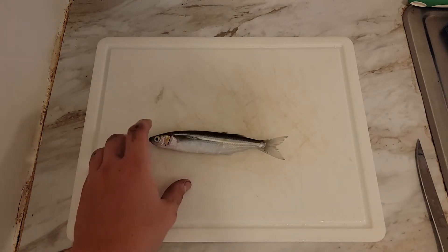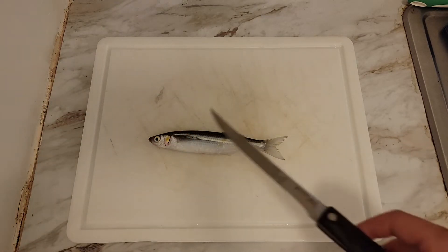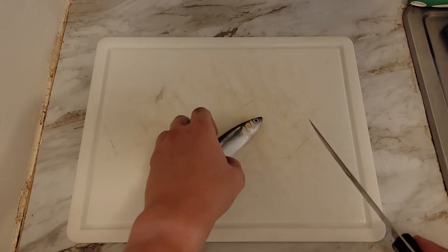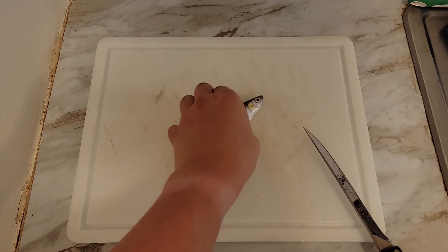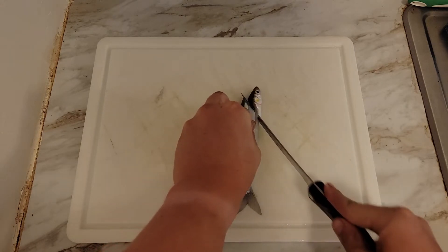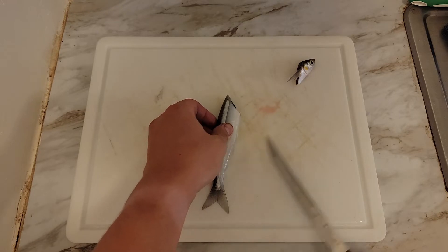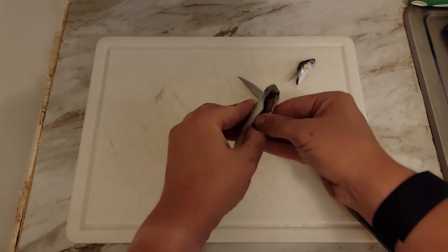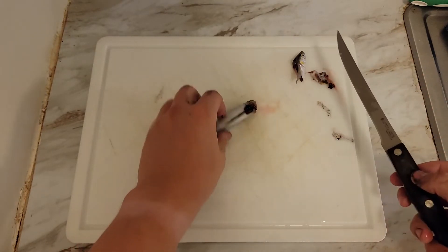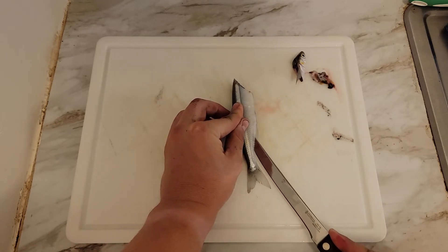Here we have your typical smelt — still have ink on my hands from an octopus, sorry about that. This one is on the smaller side of the ones I got today. I'm going to start by coming up underneath this fin here — these guys are ice cold — cutting off the head like this. Once the head is off it exposes the gut cavity, and I slide my knife straight down the belly section, opening it up. Then I remove the guts, and they should all come out in one move just like that.